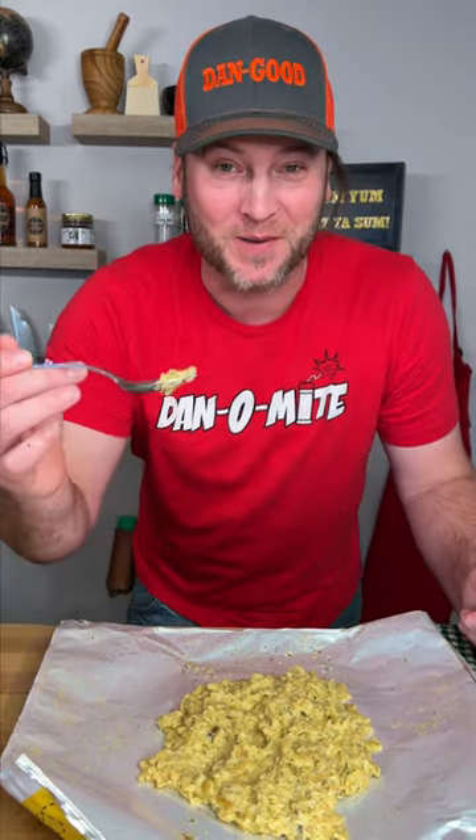Once again, Danos and potatoes, you can't go wrong. Give it a try, try for yourself. Yum yum, get yourself some.